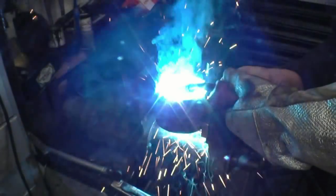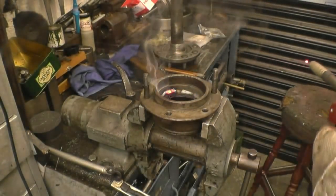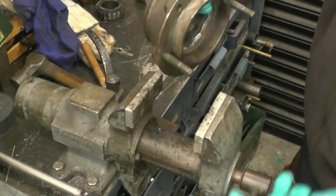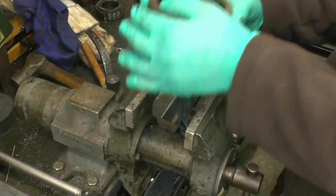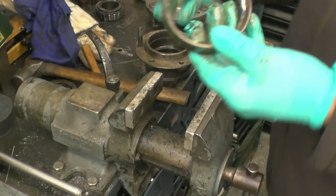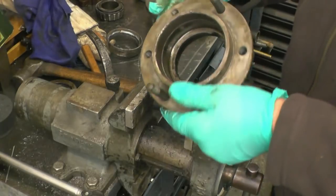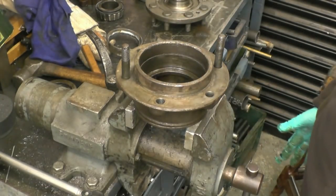Then we'll be taking out the oil seal — I'm going to heat it up. Right, the weld's cooled down now, so in theory it should basically fall out of there — and it is, it's moving no problem. That's it — all that happens is the weld shrinks, contracts the bearing, and the bearing drops out. These are used quite a lot in automotive practice. Right, this needs cleaning up, the seal putting in, the bearing putting in, and then basically reassembling.